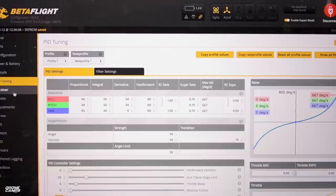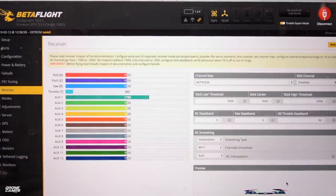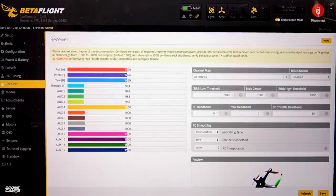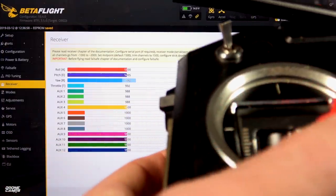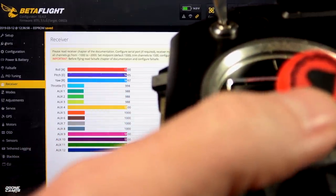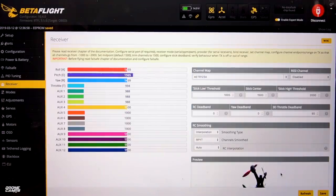The next tab down is going to be receiver. I'm going to turn on my radio and show you all the settings. Just three switches are active on mine. Now I have my radio turned on and a battery plugged in and you can see my switches are working. My arm switch is on AUX1 and my mode switch is on AUX2. The first mode is stability, next mode is acro, and the third mode down is rescue mode — that's GPS return to home. Throttle is up and down just like that.